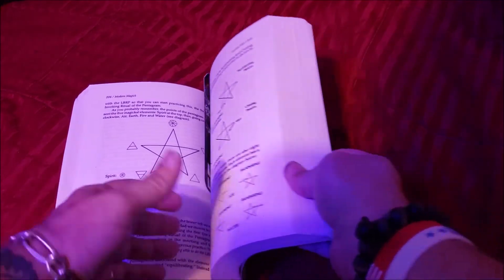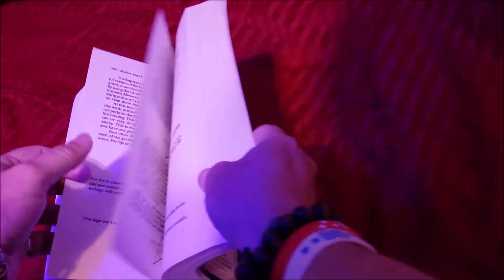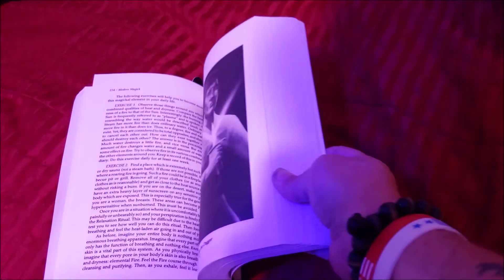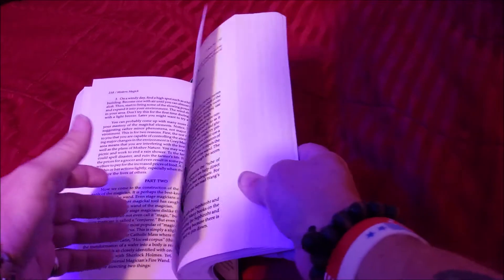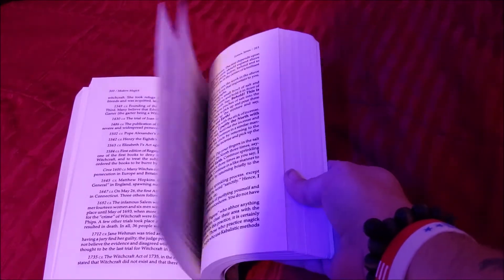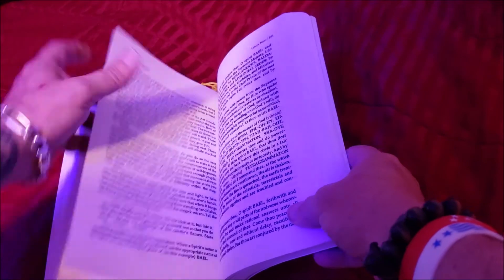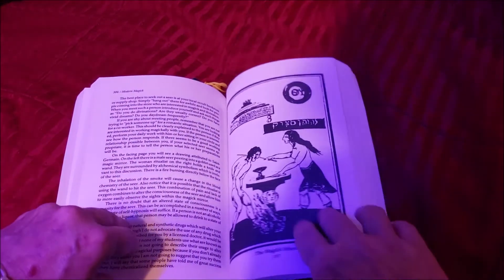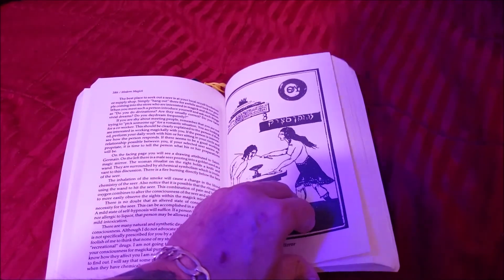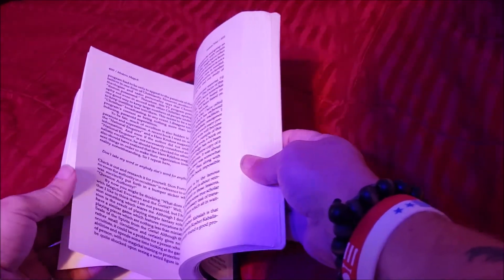We're invoking and banishing — the directions and the pentagrams that you're using. Relaxation. There's your wand. There's your magic mirror. It goes over some of the Keys of Solomon and the rituals around the magic mirror.